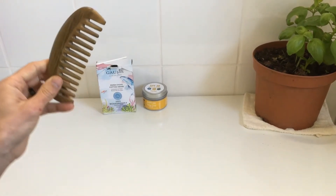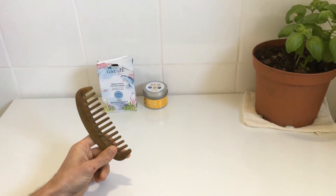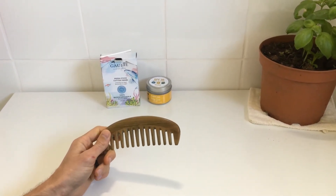This is a wooden comb. Wooden combs and hairbrushes are a great substitute for the plastic ones that we've all been using. This can be found online and is a really great option.